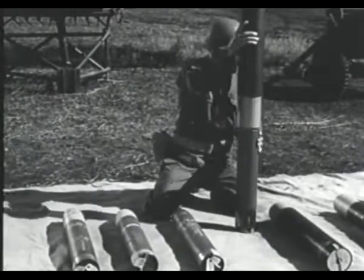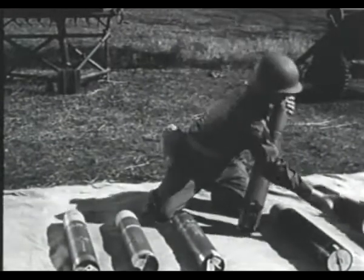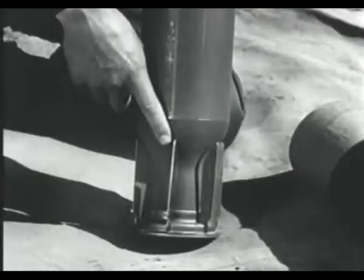Old-type fin-stabilized rocket. It has been substantiated that the fins have not completely succeeded in keeping the rockets to their course.